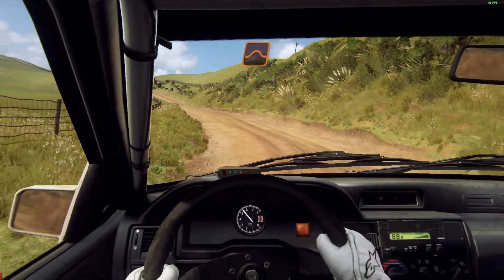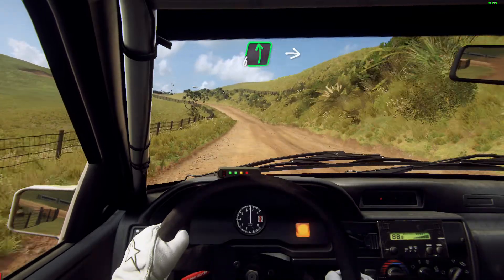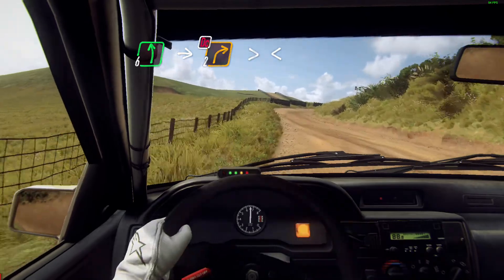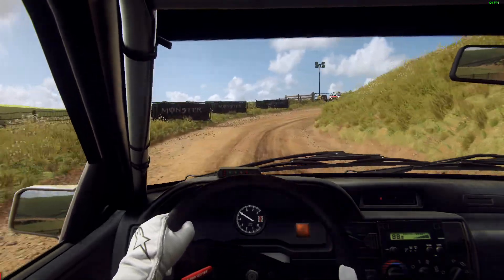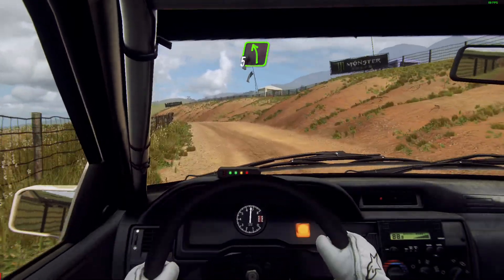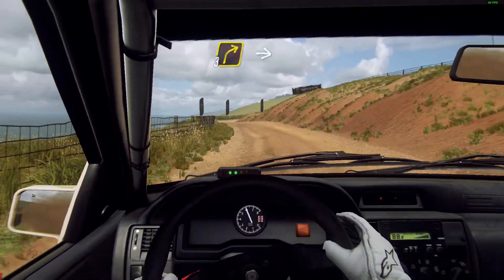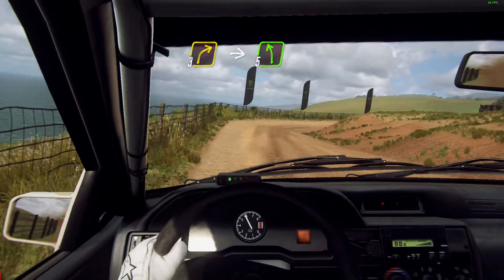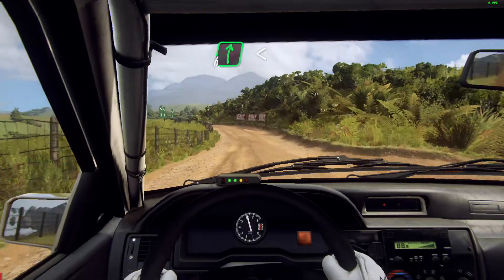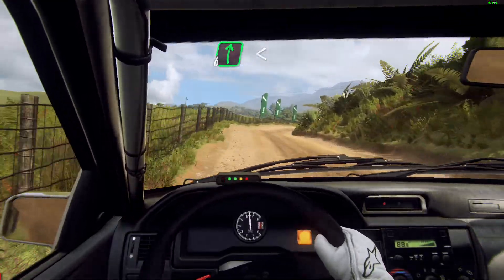Opens. To keep middle of crest. Into sevens left, into two right long tightens, don't cut. Opens. Into cut, five left, left into three right long, five left. Into six right long, opens over crest 30.